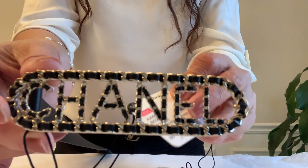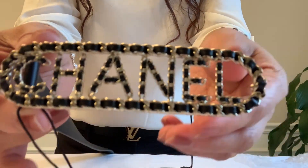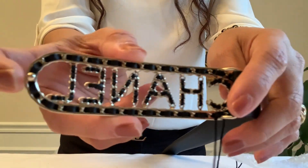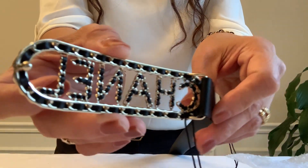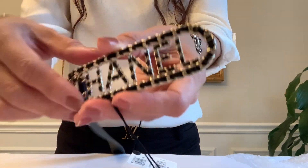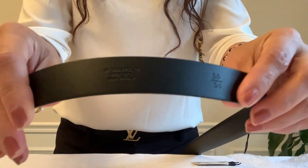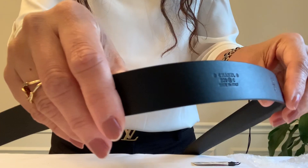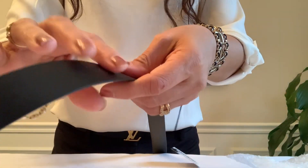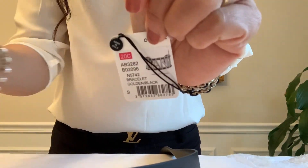Made in Italy, right there. In case you were wondering about the look of this one — there's the middle, and the Chanel belt has only 3 holes. And here's the stamping — it's a 20C, same as this one, 20C collection.